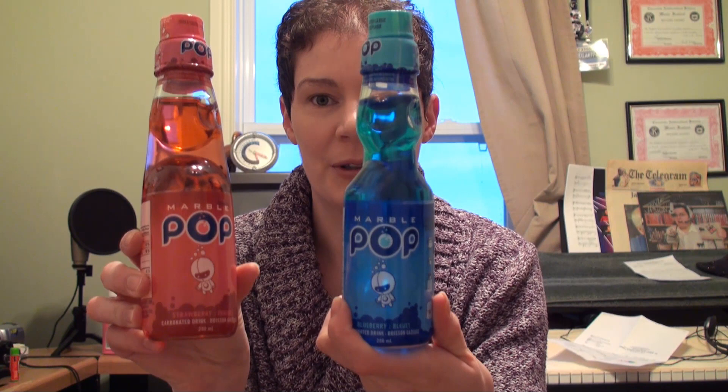Hi, Chibinaco here. As always, I was out shopping and I found something different. I found this thing called Marble Pop. There's a little alien dude on it. But the first reaction was, okay, isn't this the same thing as Ramune?